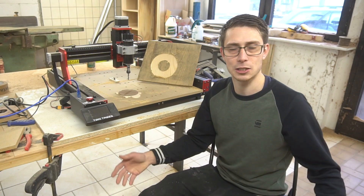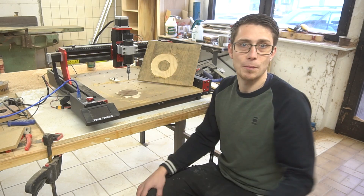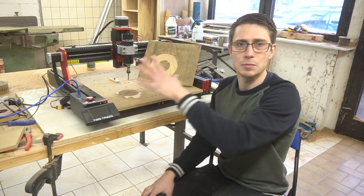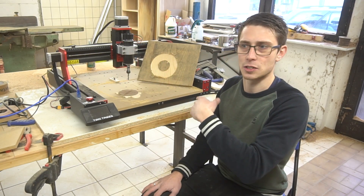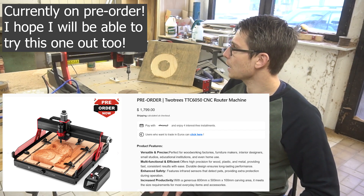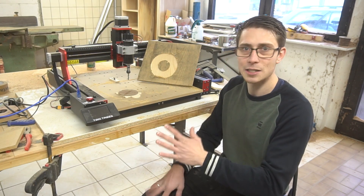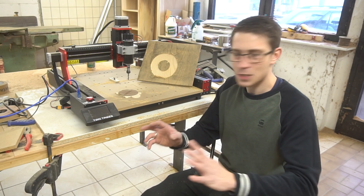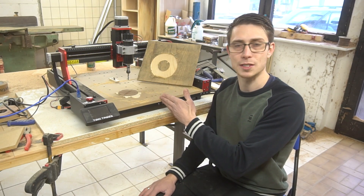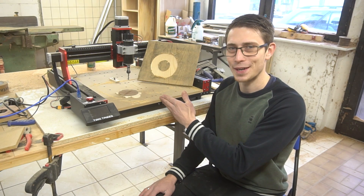Definitely make sure to check out the link at the top of the description to get yourself this machine, or maybe the lower-grade non-pro version. Or if you think you can outgrow this machine quickly, make sure to get yourself the 650 version. I hope this is not the last time I can work together with Two Trees because this machine is awesome and I really like it — it's very stylish, it was easy to assemble, and just overall the experience was great. Hence a 9 out of 10, and I would recommend it to everyone who wants to get started in the CNC business. Until the next video, see ya!